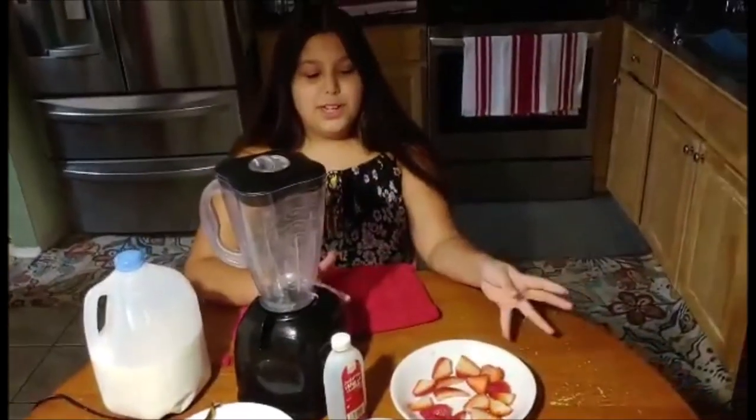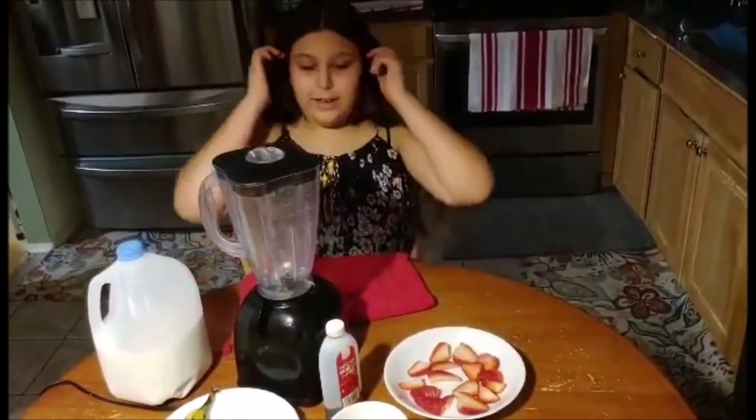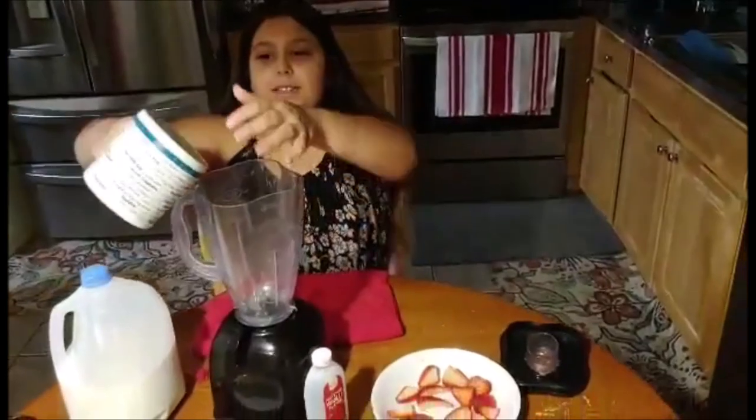The first thing you have to do is wash your hands and clean the strawberries and cut them up, and get your ice prepared. The first thing I'm going to put in is ice.